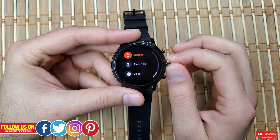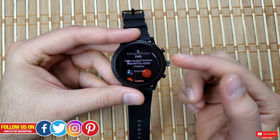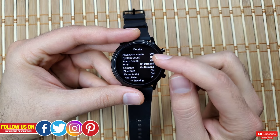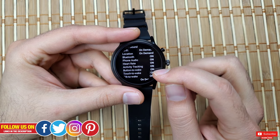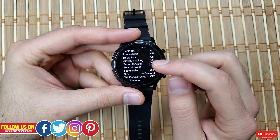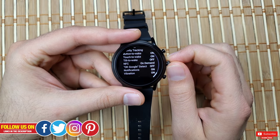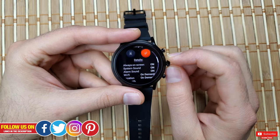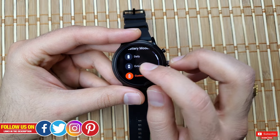I'm not going to talk about the Daily mode because with it, all sensors and connectivity options — Wi-Fi, location, etc. — will be turned on, and you won't be able to cross even 12 hours. So let's talk about the built-in Extended mode, which is pretty awesome by itself.